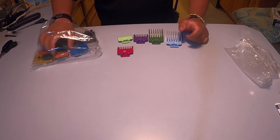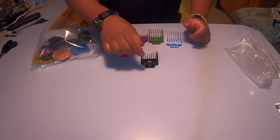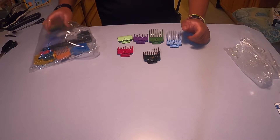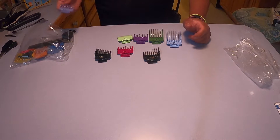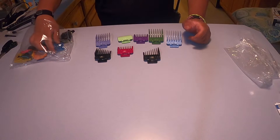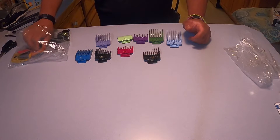They have two of these — one for the left ear and one for the right ear. I've watched other YouTube videos on this, and it seems like people don't really use them for the left and right ear.